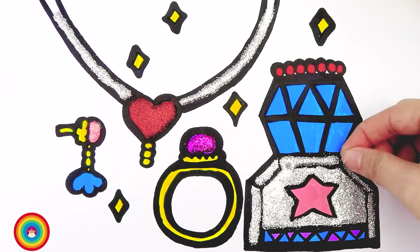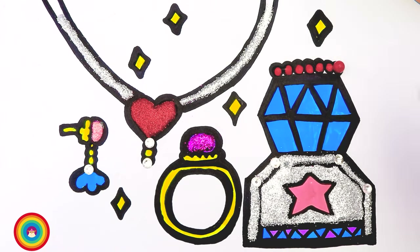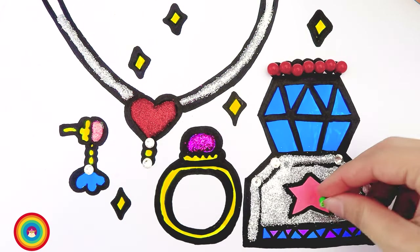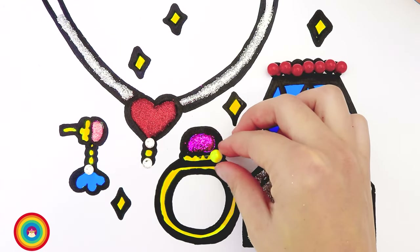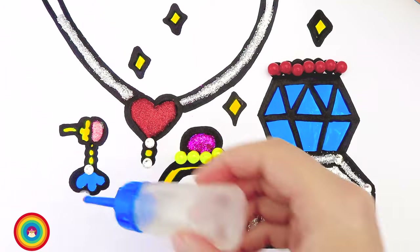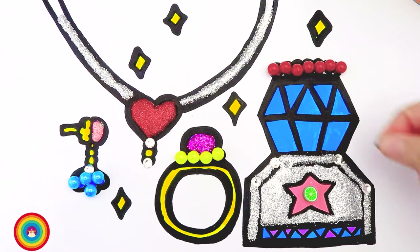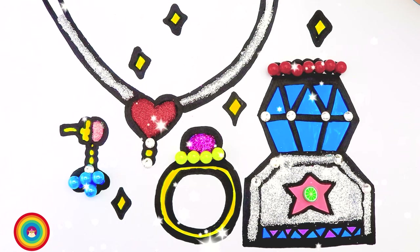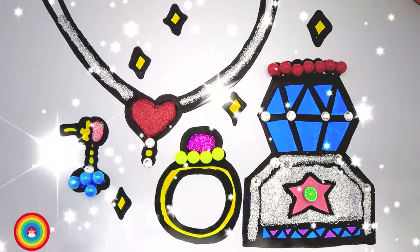Now let's use some diamonds to decorate the bottle of perfume, and also the necklace and the earring. How about some red diamond for the top of the perfume — so beautiful! And a big green diamond in the middle of the star. Now I will apply some glue on the big pearl of the ring, then stick some yellow pearls around it. Let's put some glue on the blue flower of the earring and stick some blue pearls on it. And more diamond on the lid of the perfume. That's our set of jewelry and the bottle of perfume — it looks so beautiful and colorful! I hope to see you again next time. Goodbye!